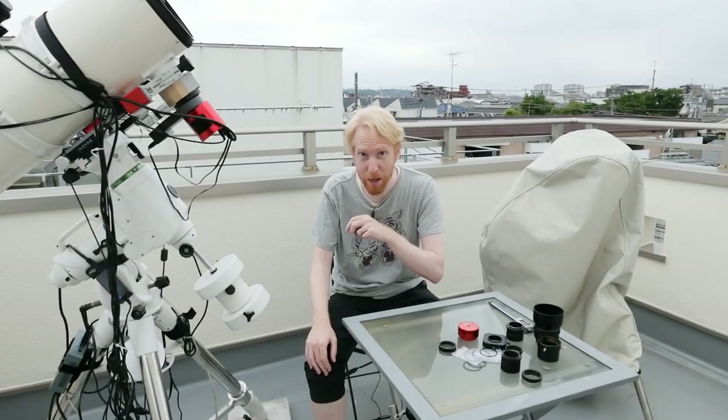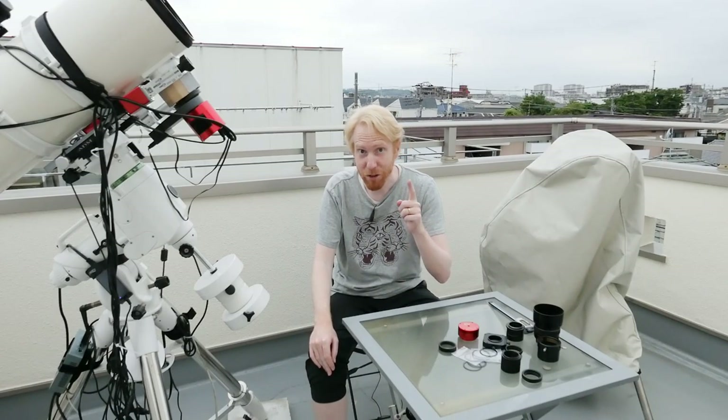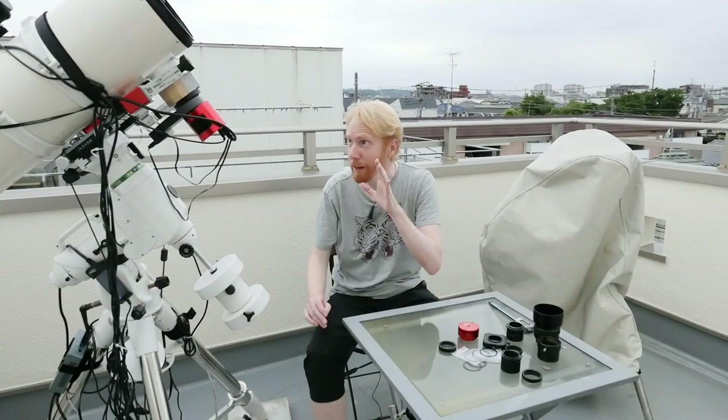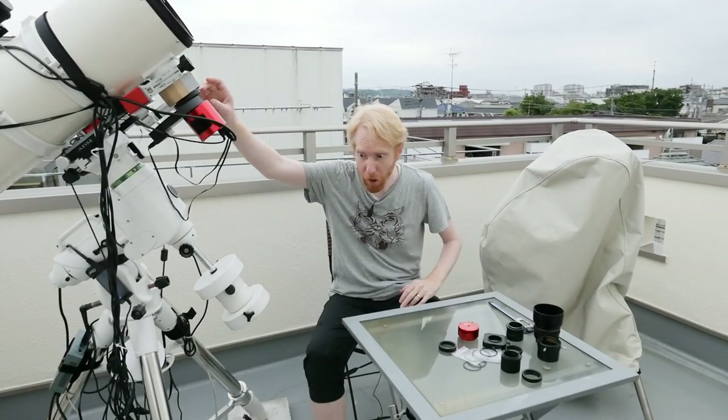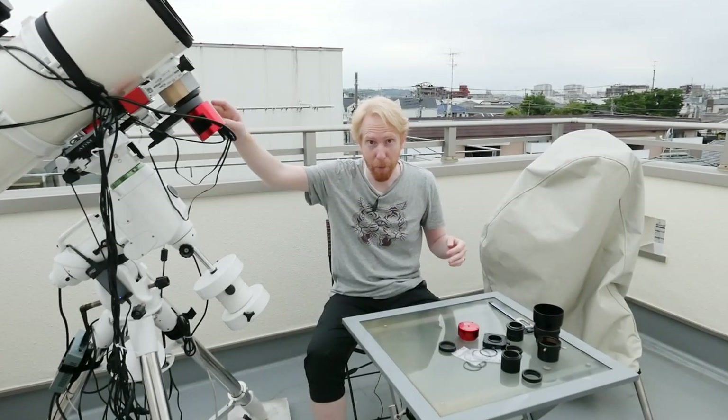From the flange of that lens to the camera sensor, I need to have 55 millimeters of distance. It should not be 54 millimeters, it should not be 56 millimeters — it's basically a proper distance that you need to be from that optical element to the camera.